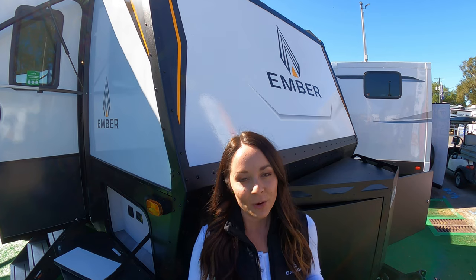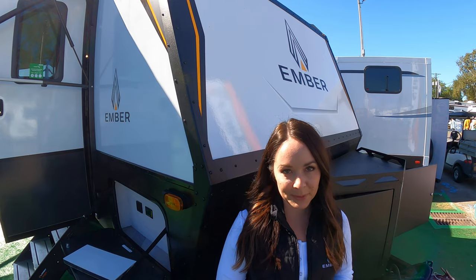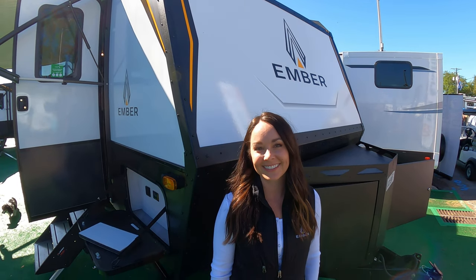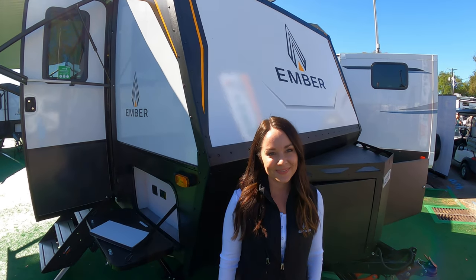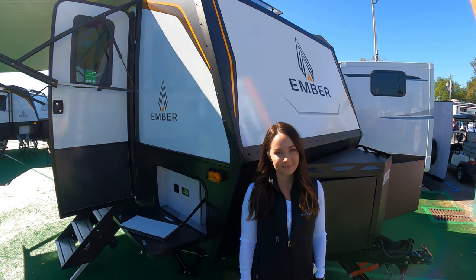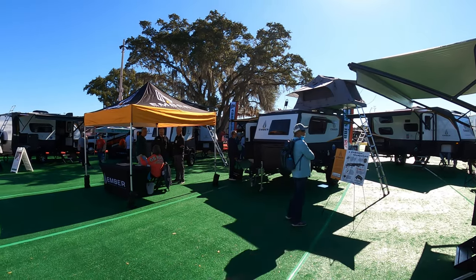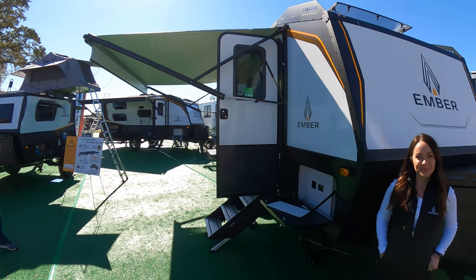There's one more thing I wanted to talk about — our easy 1-2-3 warranty. With an Ember product you get a one-time transfer, a two-year hitch-to-bumper warranty, and a three-year limited structural warranty. We wanted to give you the peace of mind that you deserve on all your adventures. Ashley, thank you so much — this has been a great tour. Guys, I'll link everything in the description box below — go check out an Ember RV. They've got several other floor plans here at the show including some smaller teardrop-size units, but I really liked this one because it's a bunkhouse that would fit our family.